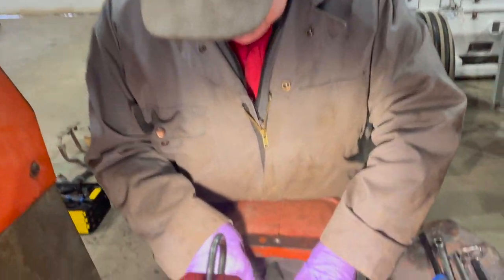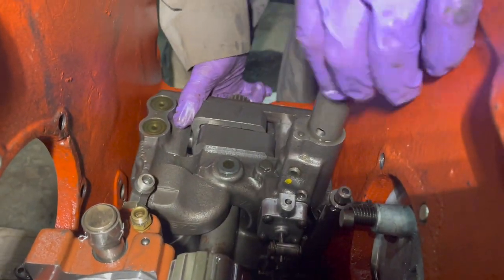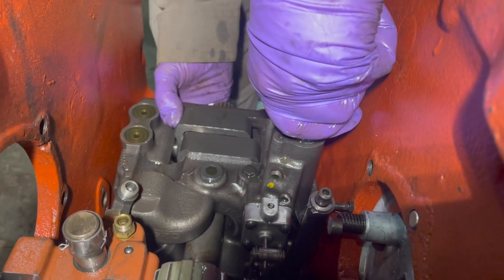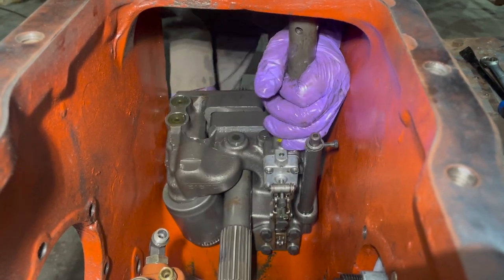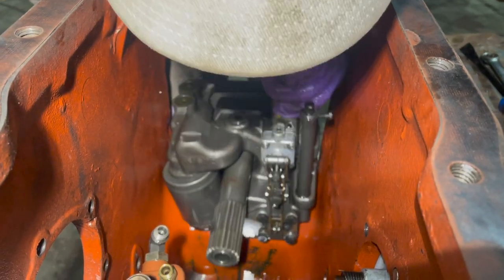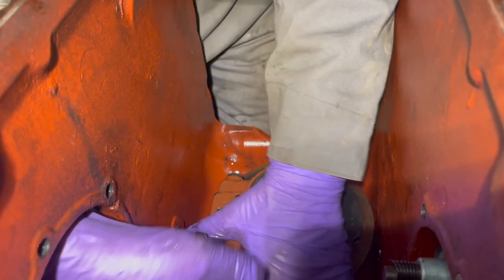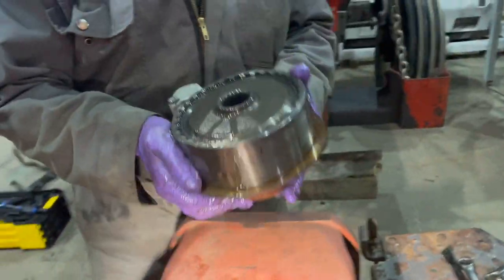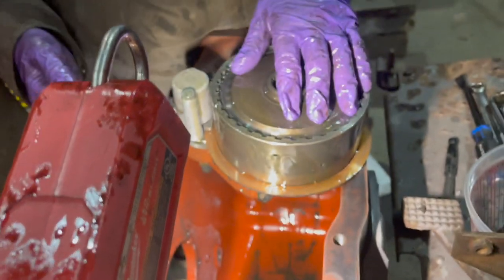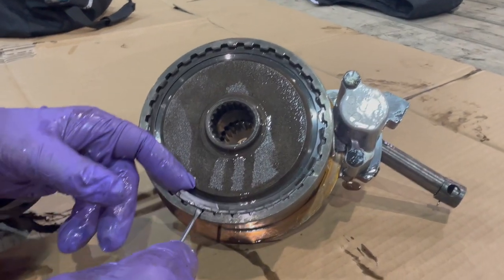We're ready to remove the scotch yoke pump and lift it up. The next thing is to remove the PTO clutch pack — it sits between the scotch yoke pump and the PTO itself. We'll take the PTO pack out, and that is the PTO pack we're after.